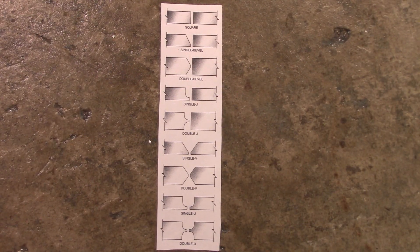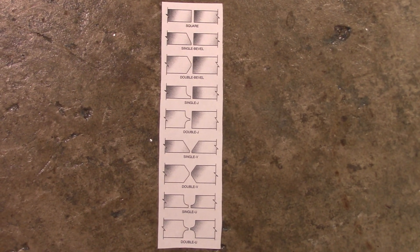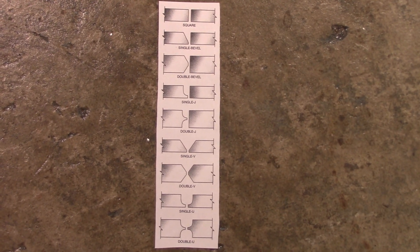This is just a quick look at all the edge preps you can have — just a little illustration I found. They're all on there: square, bevels, Vs, Js, Us. You name it, they're there.